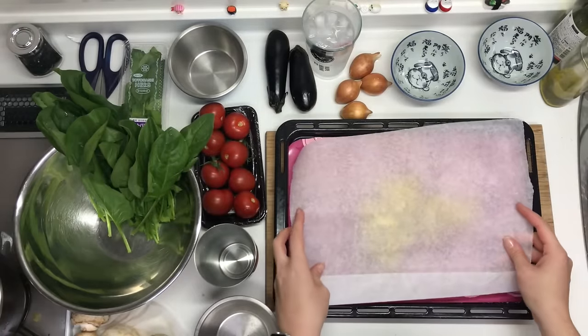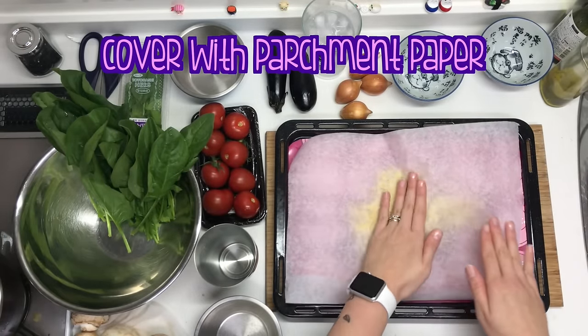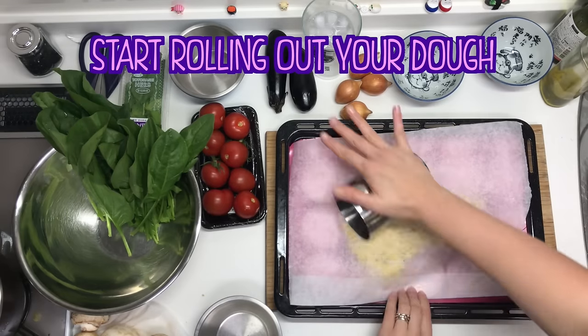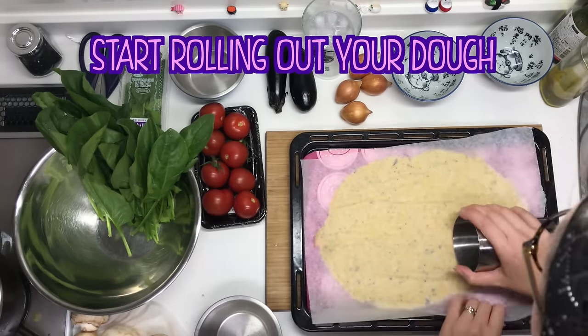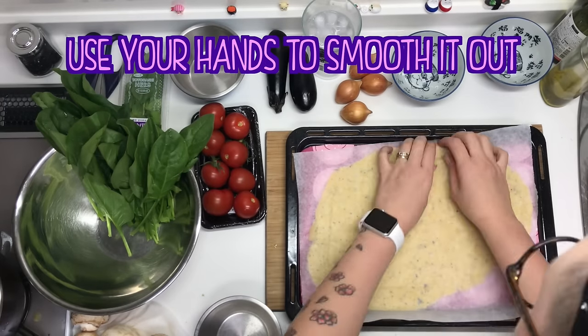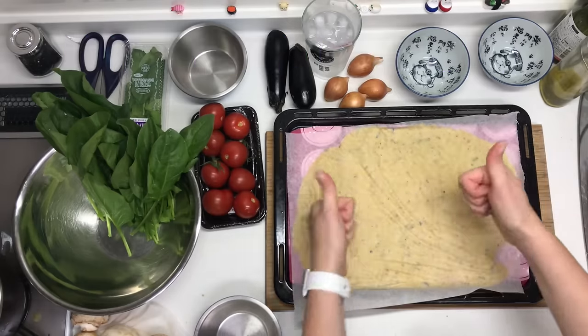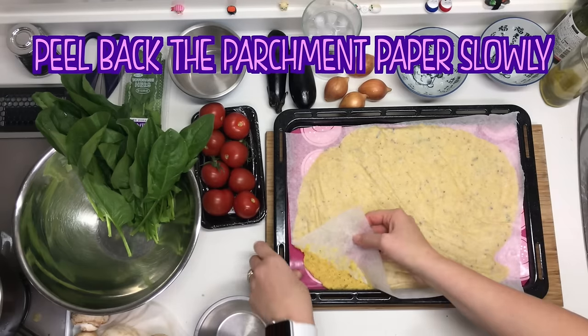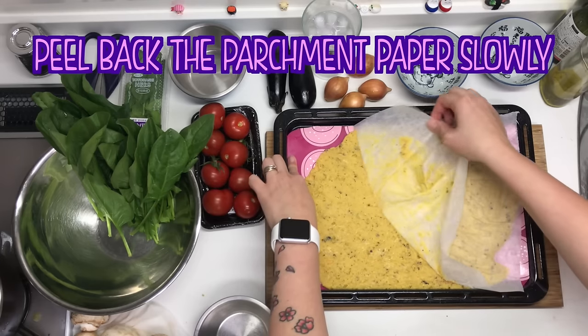It could be a circle, a star, birdie pizza — whatever. Don't forget to cover the top of your dough with more parchment paper or it will get stuck to everything. Also you don't need to press very hard; this is not dough that you're trying to actually fight against gluten. You're just smoothing it out and pressing it around. If you press really hard it will get stuck to the parchment paper. So peel the parchment paper back really slowly or else you'll rip out giant chunks of it.